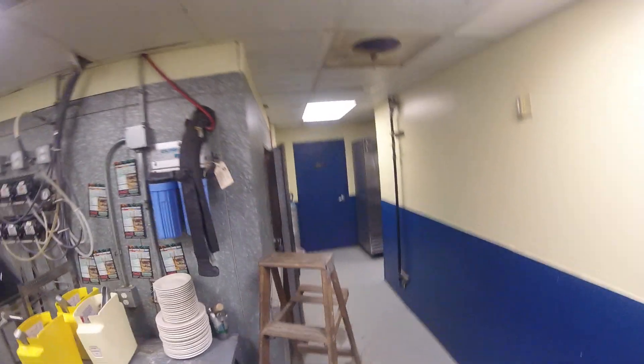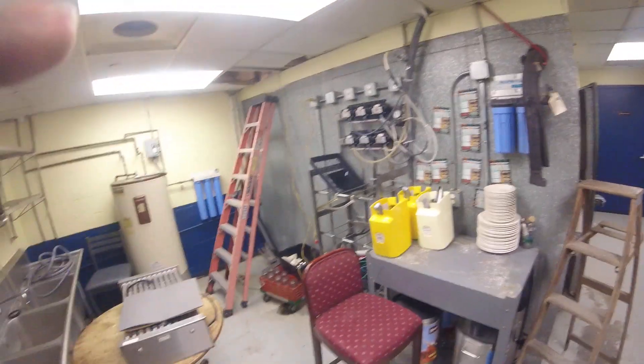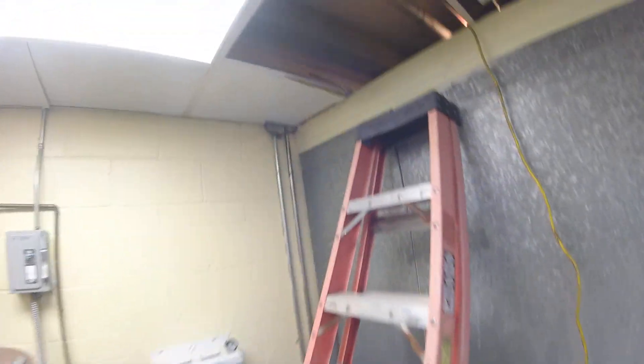What up, what up, what up? We got a walk-in cooler here that's not cooling. Wasn't going to make a video today, but I was hoping it would be a quick fix. I took my gauges up and...